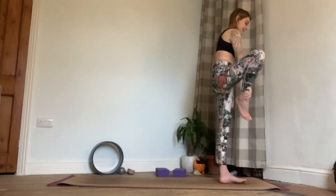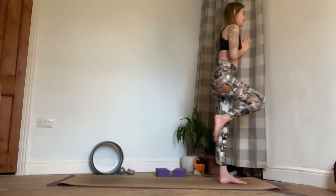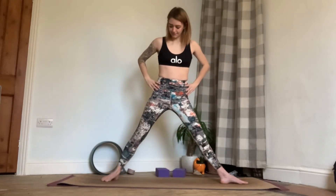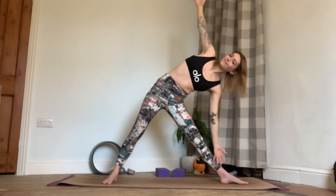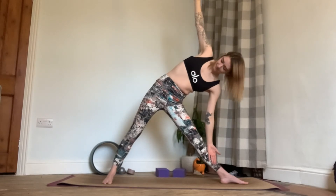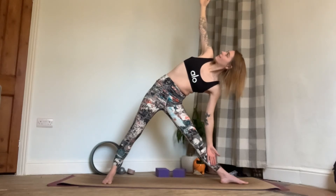Then we're going to move into our next posture — triangle pose. Exhale, gently release that leg and step it back one leg distance, squaring the hips to the long side of the mat. We'll then extend the arms out to the sides, inhale reaching over the left hip, exhale coming down into triangle pose. Again you can grab hold of your blocks if using. Take the gaze up towards the top hand, breathing nice and deep, actively pressing the hips forwards.